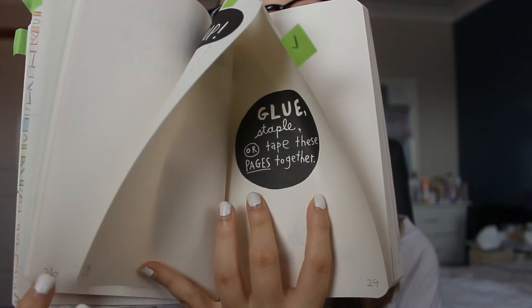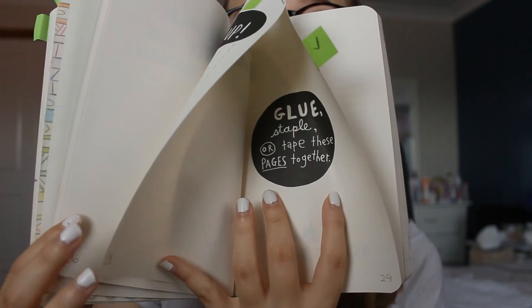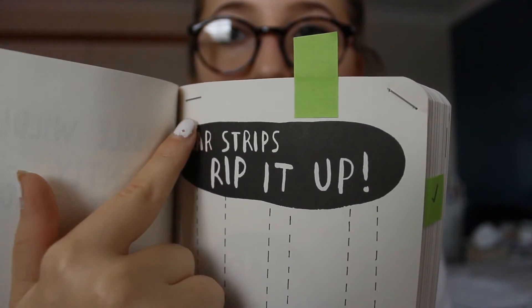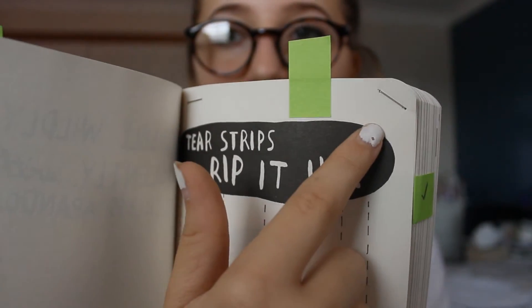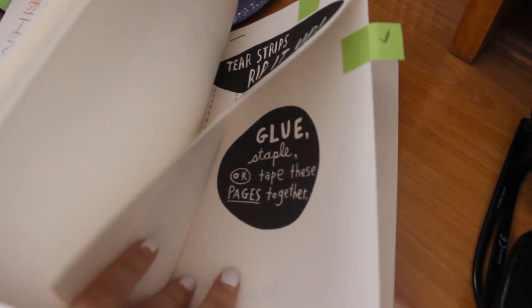For the very last page, I can't really show you this because of what happened, but I'll try my best. The page just says: glue, staple, and tape these two pages together. So I went and did that, and it was kind of breaking my heart because I've never stapled a book before — but that's the point of the book.